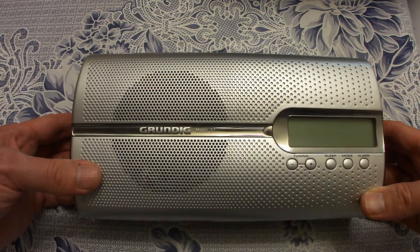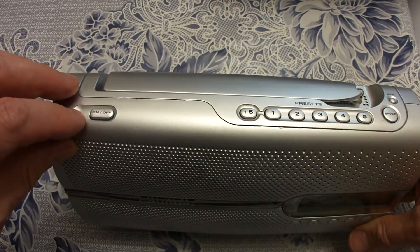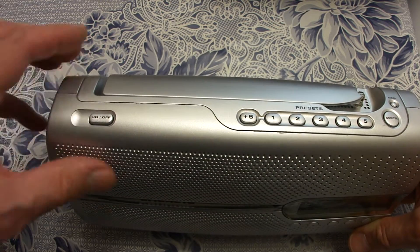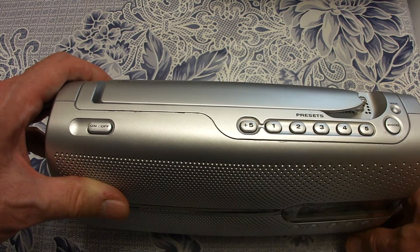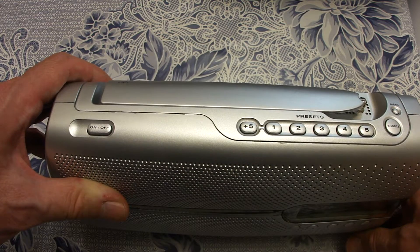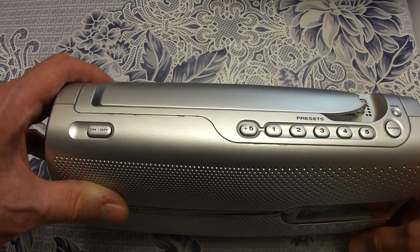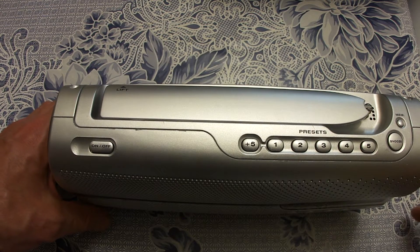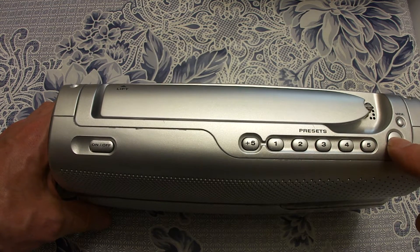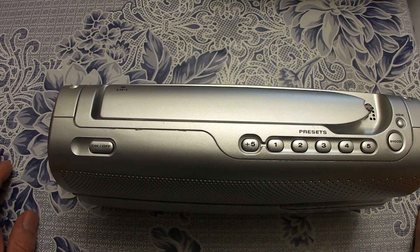I will talk about the disadvantages of this approach later. On the top we have a soft on/off switch and up to 10 presets for the UKW stations. We have also a snooze button. When the radio starts to wake you up, you can interrupt it by pressing the snooze button. And here we have the memory button for setting our preferred stations.